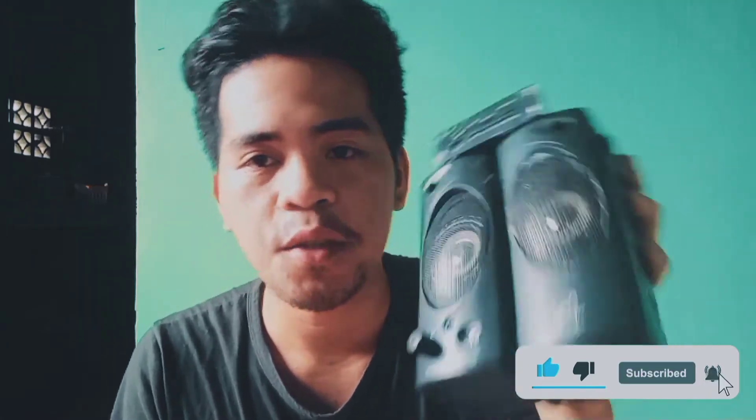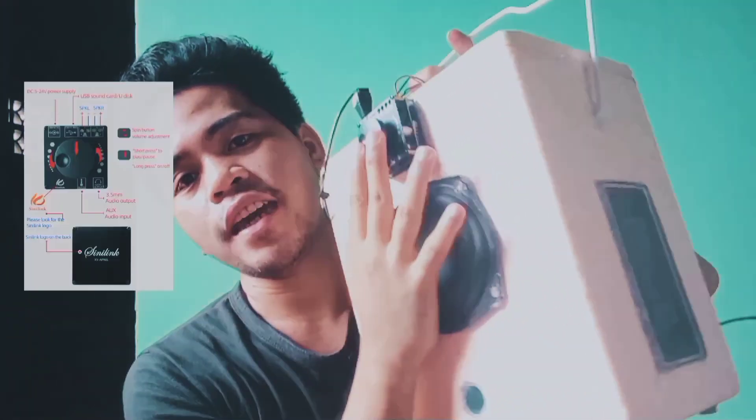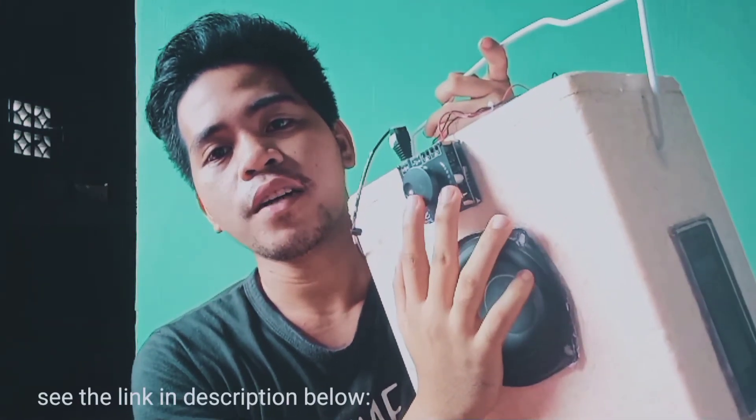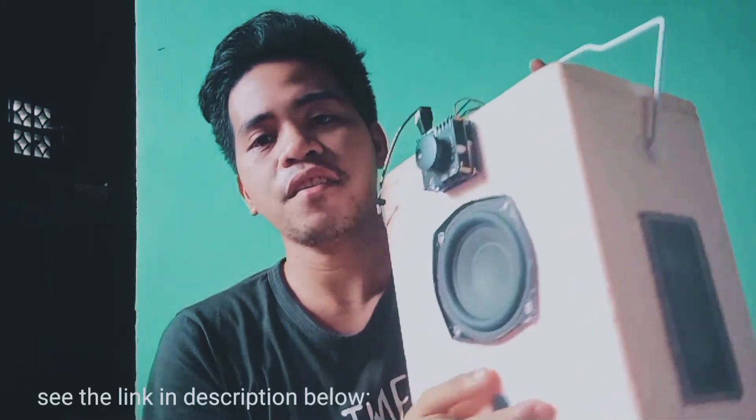That's it, guys. Thank you for listening — I hope you enjoyed my vlog. Hit like and subscribe and ring the notification bell for future vlogs. I will show you my other project using this speaker: it is the CineLink A50L. I put the link in the description box below on how I made this style box speaker and the sound test of this CineLink A50L.